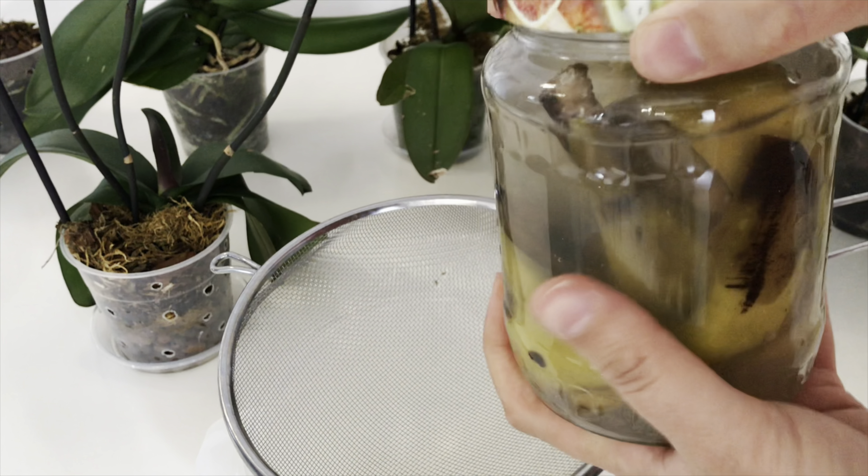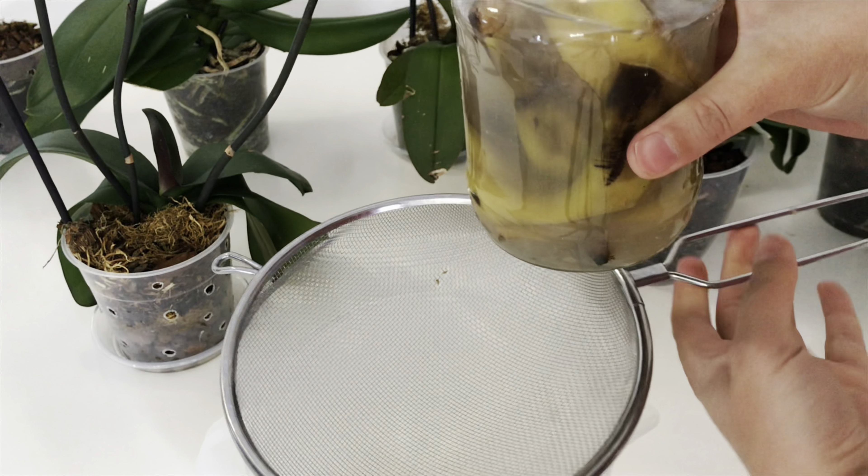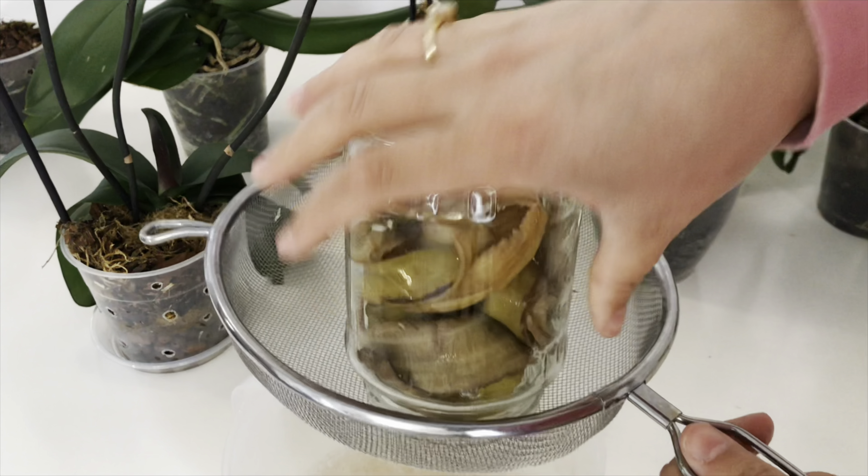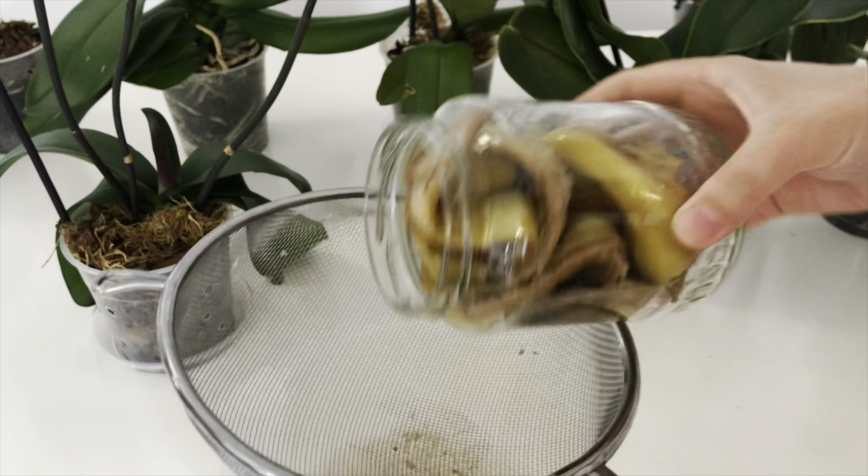My fertilizer that I let sit overnight is now ready. As you can see, the color of the water has changed. Now we strain it. Straining is very important with these kinds of liquid plant nutrients.